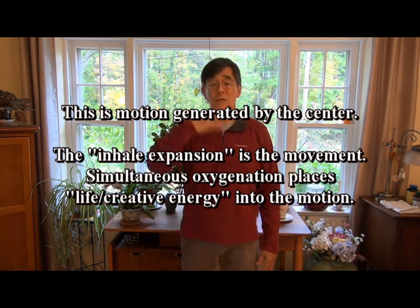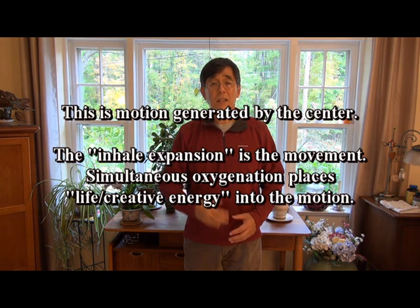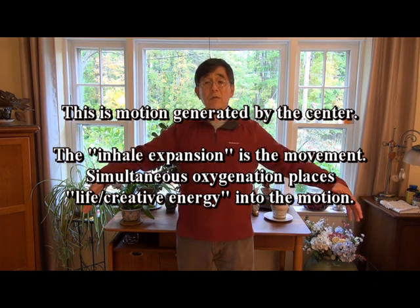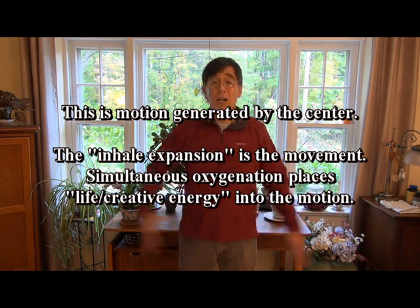Also note that because we inhaled as we made the movement, we oxygenated all the body tissues as they swelled or expanded. This is why that movement has a tendency for endurance — it isn't using muscle to be created, plus it's oxygenating the body tissues as it moves. So it has unique characteristics.